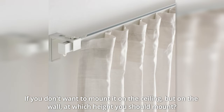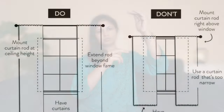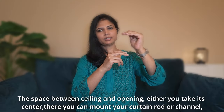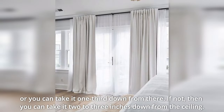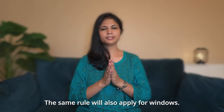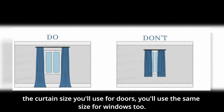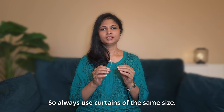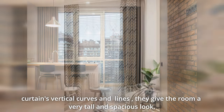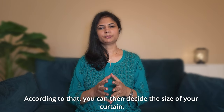Now let's talk about curtain height. Ideally, mount your curtain rod or channel from ceiling to floor. If not ceiling-mounted, place the rod 2 to 3 inches below the ceiling. The same rule applies for windows — mount the rod as high as possible, close to the ceiling. When curtains show long vertical curves and lines, the room gives a very tall and spacious look. Before buying curtains, decide the height of the curtain rod first so you can order the correct curtain size.